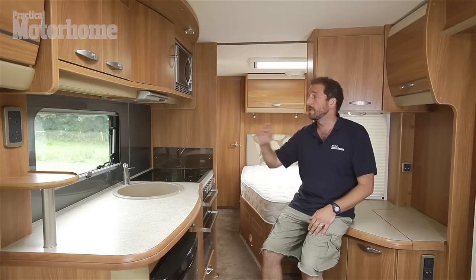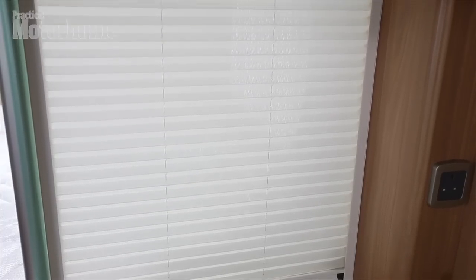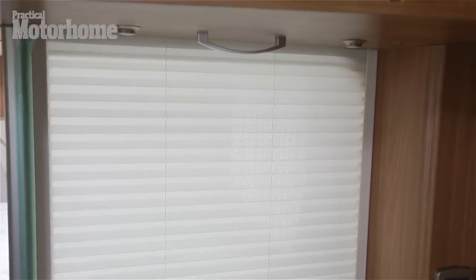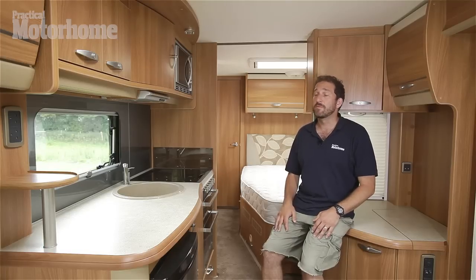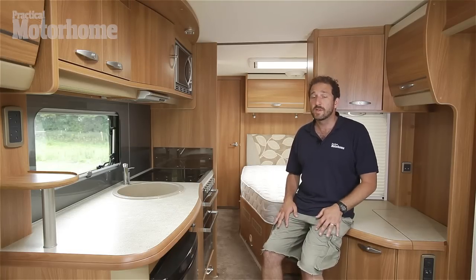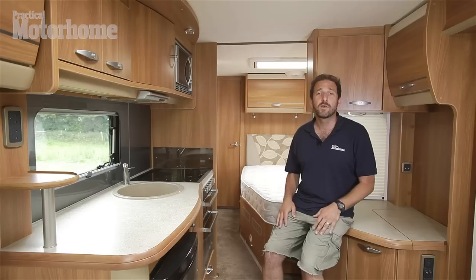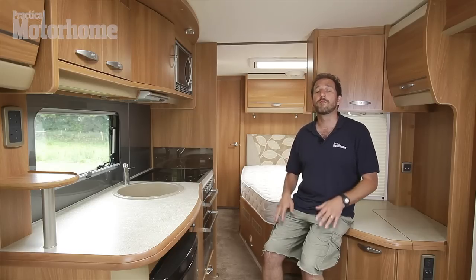The facelift also includes a new kitchen board, and the rattling old blind has been replaced with a soft touch one. On the whole, the facelift has been very successful for the 2012 season. This is a sumptuously specified tag axle motorhome with loads of payload, loads of space, ideal for two who want to tour in the life of luxury.